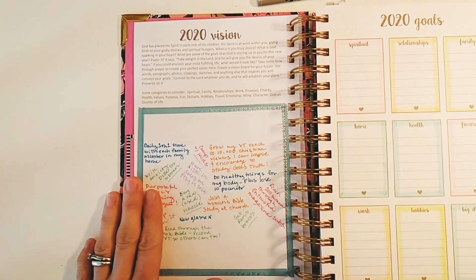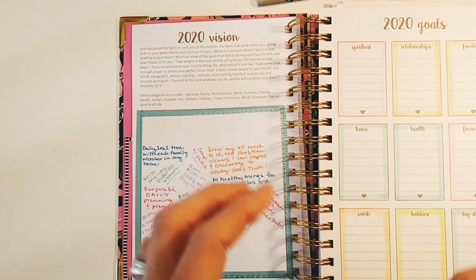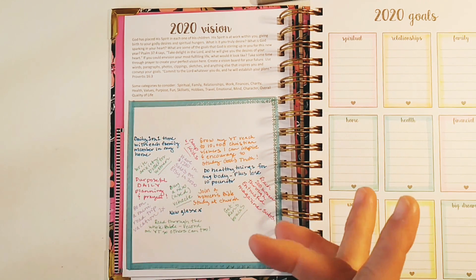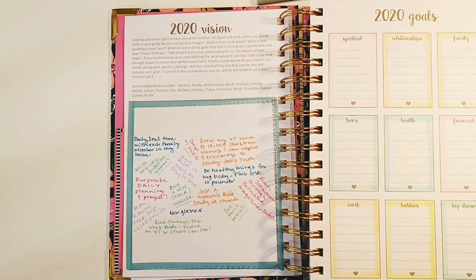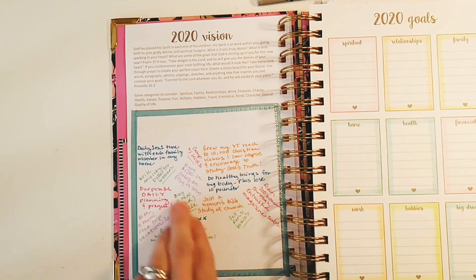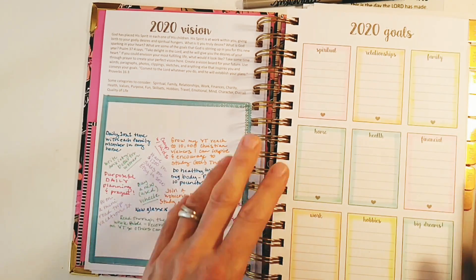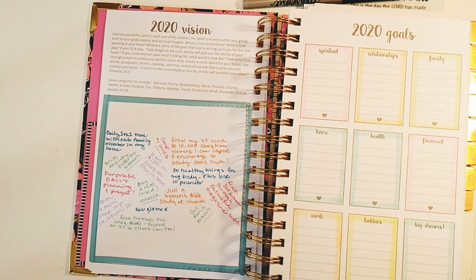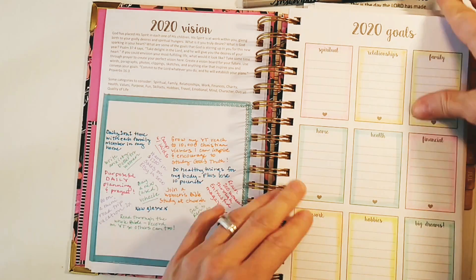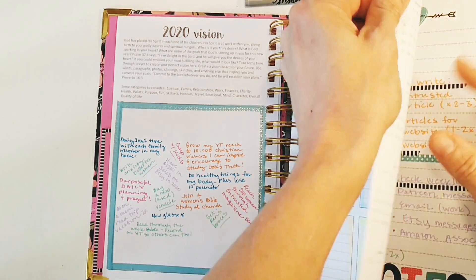I started writing things down here but realized I was just writing goals, which belong over in the goals section. Since this is a vision board page, I'm going to print some cute clip art from Pinterest with the actual vision — I've never had a vision board before! I put some washi tape around it to decorate, and I'll cover it with white paper to make it my vision board. I used Zebra Mildliners — the fluorescent ones — they make it look so pretty.